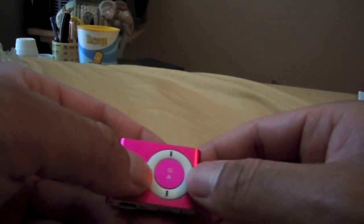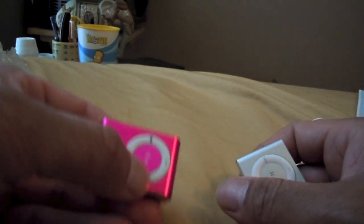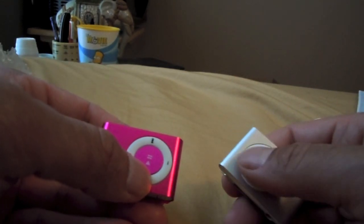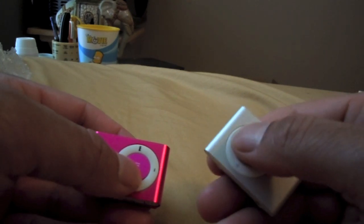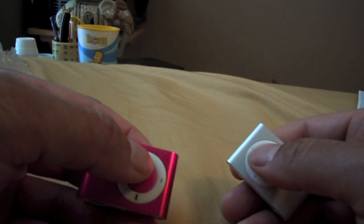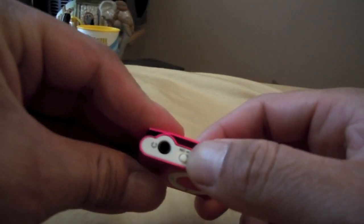The buttons feel a little harder to click, but they're more fun to click on the fake one. Much more smooth on the Apple one, but they're just fun to press for some reason.